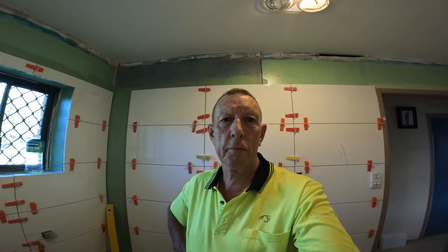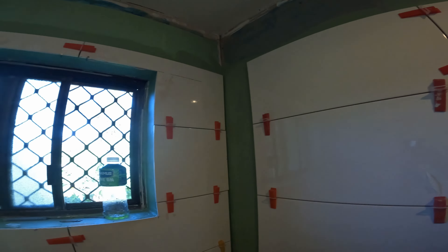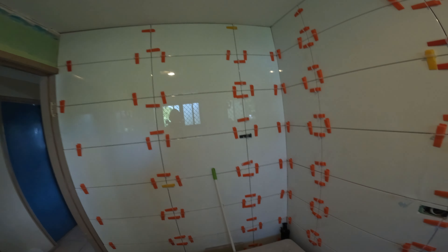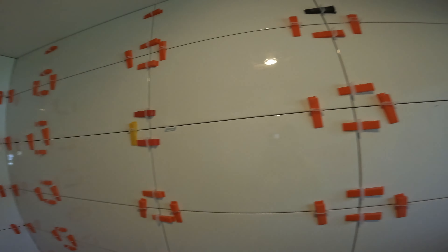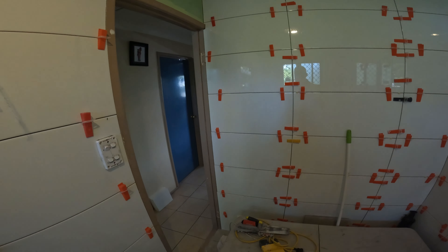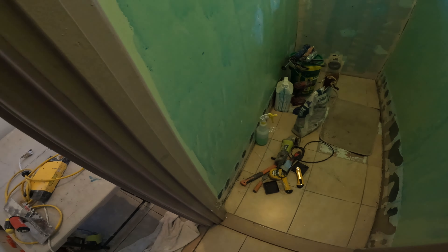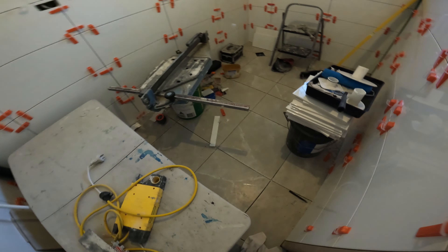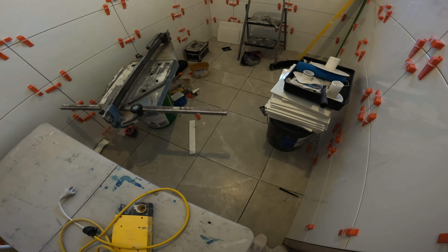G'day, this is Chris from the Gold Coast, Queensland, Australia. This is the fourth day — I did the tiling yesterday. All six-by-three white tiles. I'm going into this toilet today, tiling up to the ceiling, keeping the original floor. There's a new floor in there, so I will have it all tiled today.